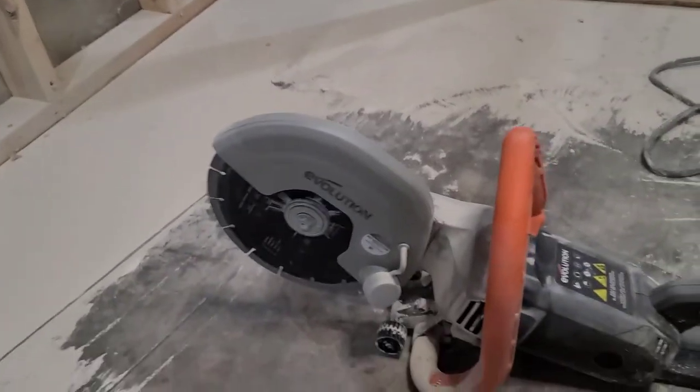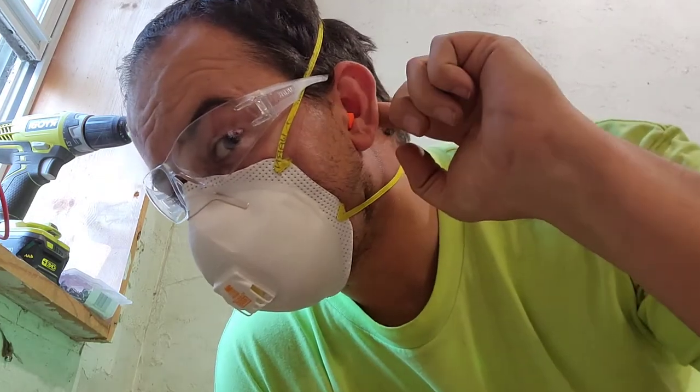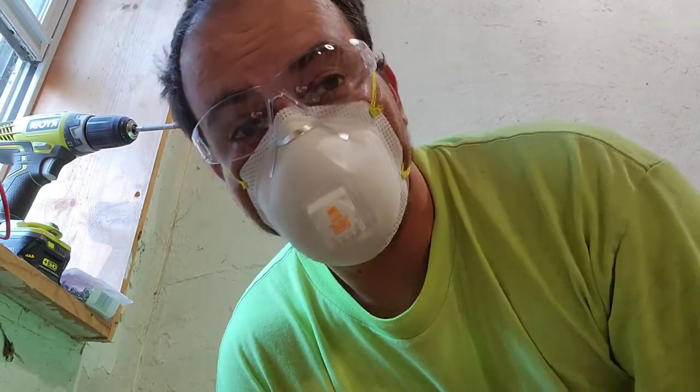What up guys, a guy and his junk here. You're here because you're looking at the Evolution concrete saw, the R230 DCT, so let's do a little review on this. Here she is — nice concrete saw. I've already got started cutting out some of the concrete slab in my house. Let's get our safety gear on: breather, some earplugs, safety glasses, and we'll watch how this thing cuts. Earplugs are in, safety glasses on — let's give this thing a try.